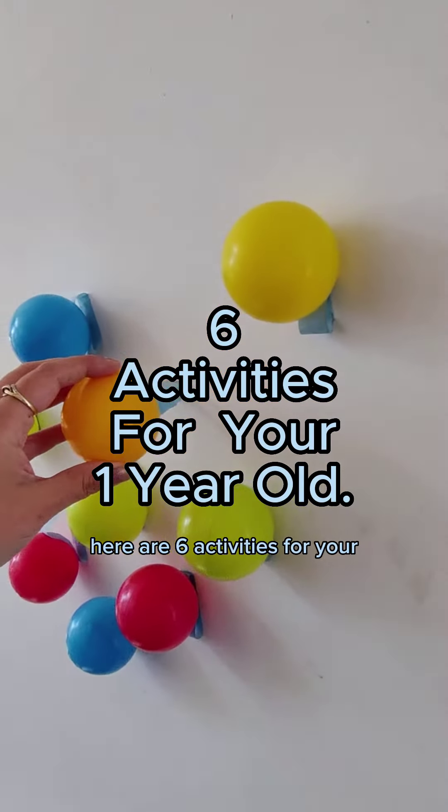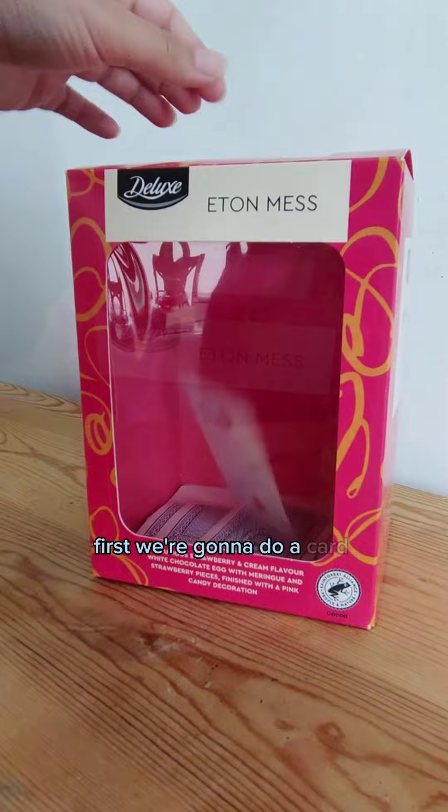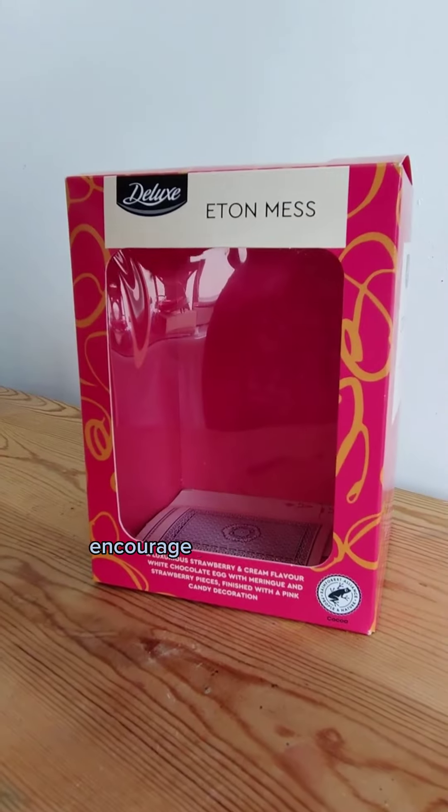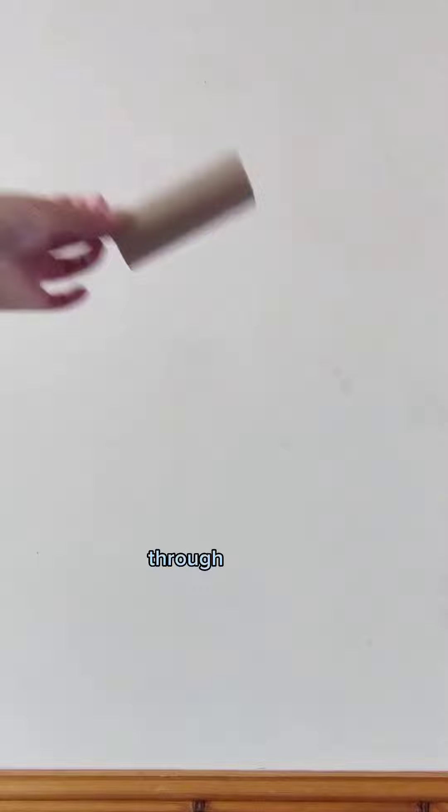Here are six activities for your one year old. First we're going to do a card drop activity. Cut a slot in the top of a box then grab a deck of cards. Encourage your little one to post the cards through the slot.